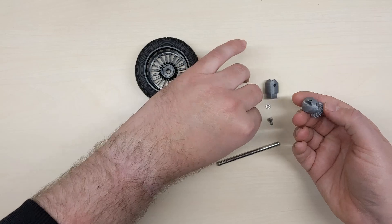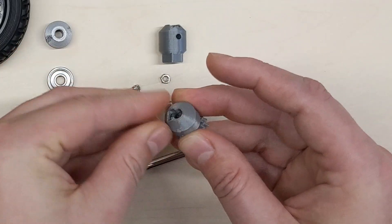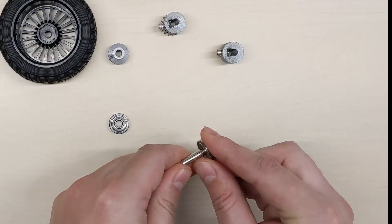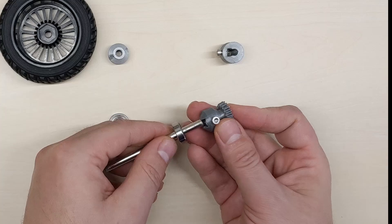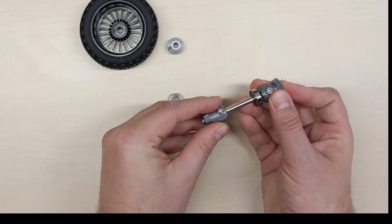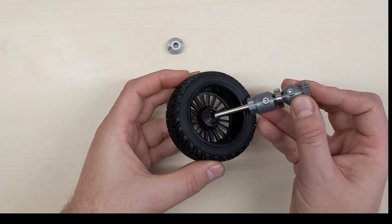Most of the parts are 3D printed, and you can find a link to the design files in the description below. In addition to the 3D printed parts, I'm also using some bearings, an axis, and of course a wheel. The wheel is mounted on the axis and it will have a gear in one end. To position the rim on the axis I use a spacer with a hex shape that I attach to the rim, and an embedded nut in the other end to fix it to the axis.